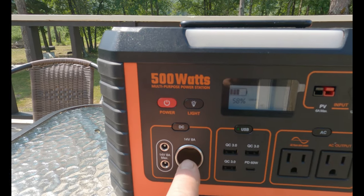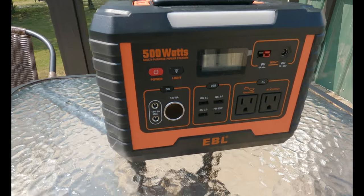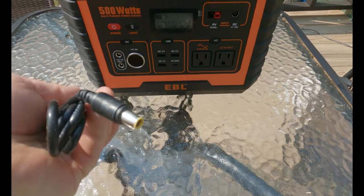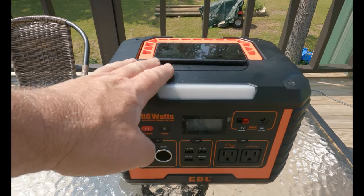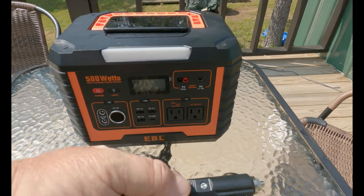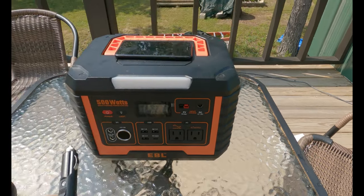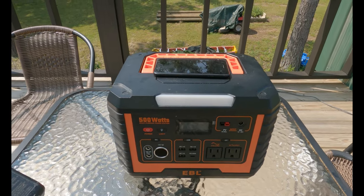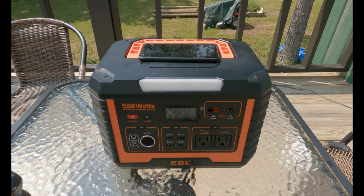It also has a port where you can put a cigarette lighter outlet that it comes with. You can plug that in and power things that way. It comes with several cords. You can also charge this unit with your cigarette lighter — this is the one you're going to plug into your cigarette lighter and plug into the power unit, but only if your vehicle is running. You don't want to charge this when your vehicle is not running, because it's not charging its own battery. So that's another good feature.